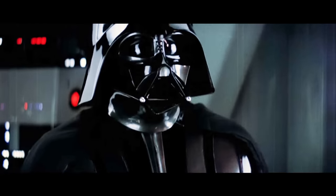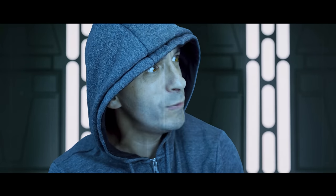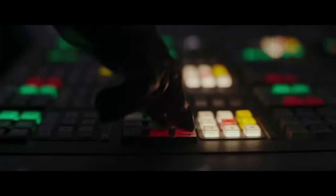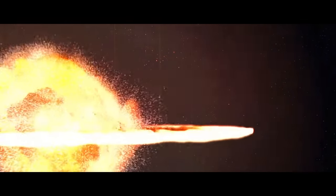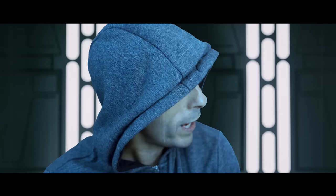Lord Vader, he is using trademark terms of the Walt Disney Corporation again! Deal with it immediately! I didn't mean to — Lord Vader, I meant call my lawyer!